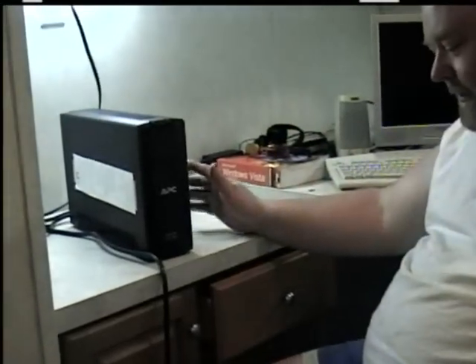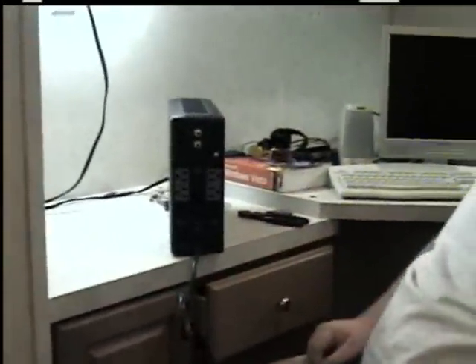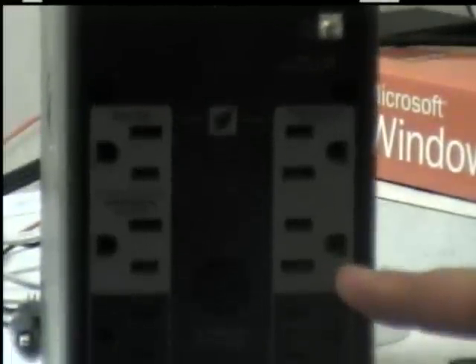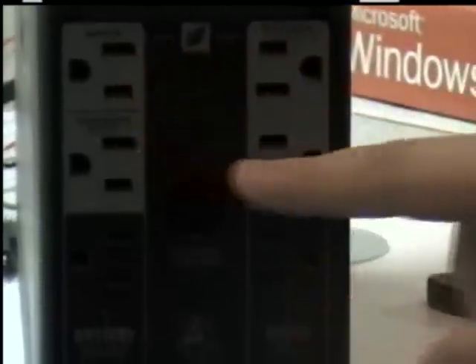Now when you get started with these, you can see the back which has all your connections. It can protect your cable, your phone service, and it has a USB connector so your computer can monitor it. This one has a new feature for Energy Star. This allows you to set a master — such as your computer tower — so when you turn your computer on, anything else connected to the highlighted plugs will also come on, like your monitor, your audio, whatever else you have hooked up.